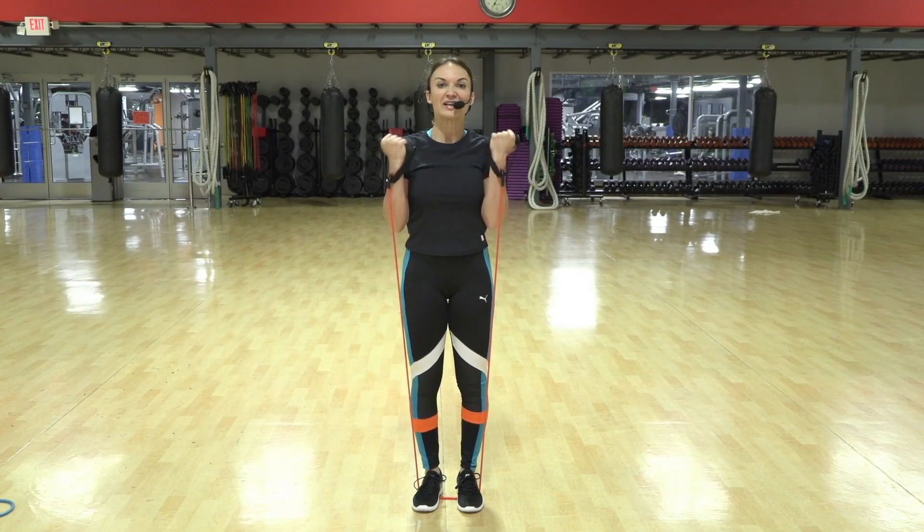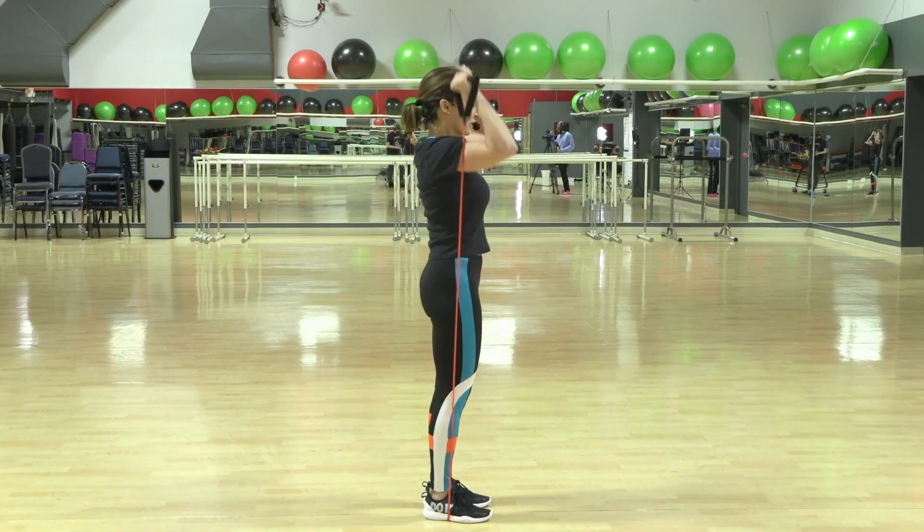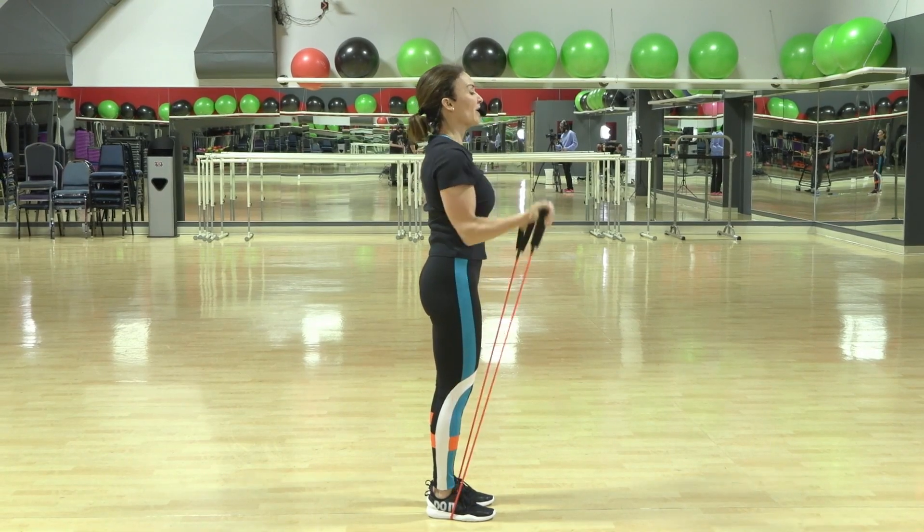Lift, lower, curl and press. Curl, press, down, dead.